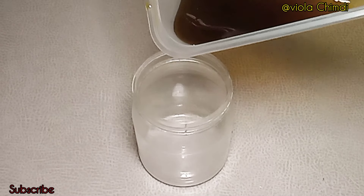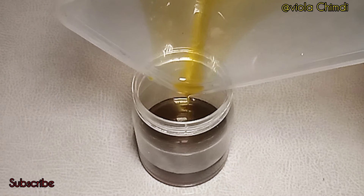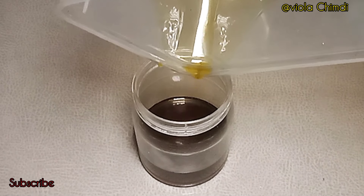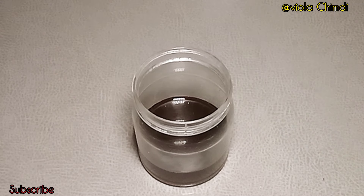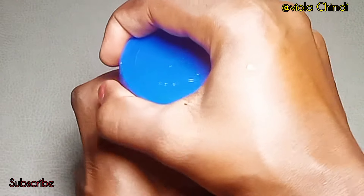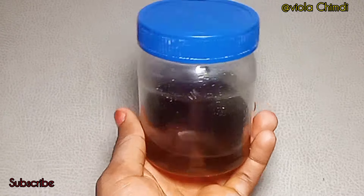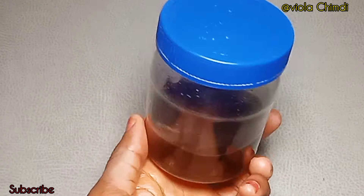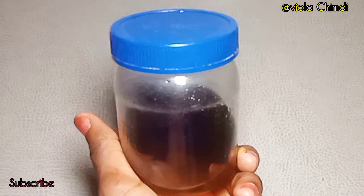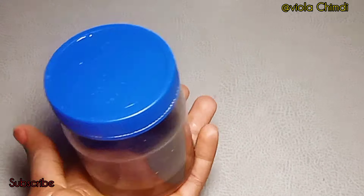You have to do this immediately because if you leave it for a long time the shea butter is going to solidify and it will be hard to transfer into the container. Right now this is what our hair growth butter looks like — it's still in liquid form, which makes it an oil, but don't worry, it is going to solidify the next day. I left it outside since it is really cold at night, and I'll show you what it looks like the next morning.